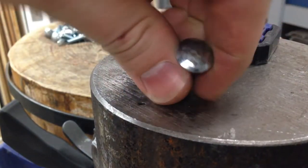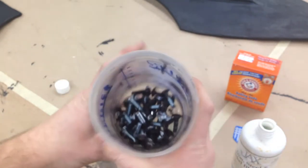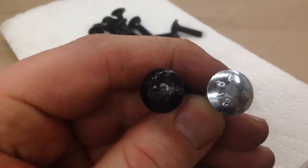Since these are zinc coated carriage bolts it's really easy for us to blacken them. We just throw them into a blackening solution for a few minutes, rinse them off, and tada — blackened carriage bolts.